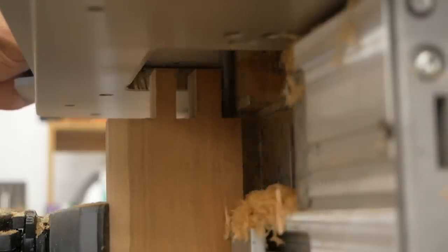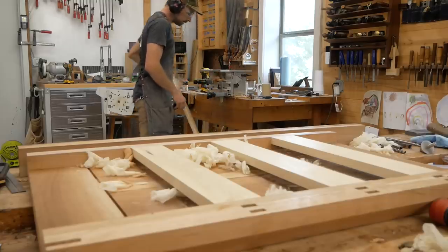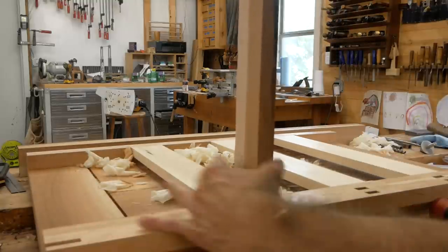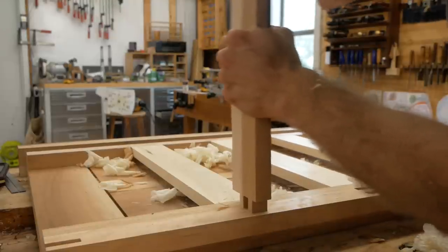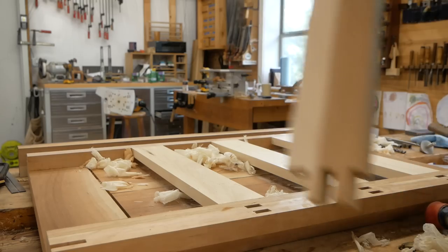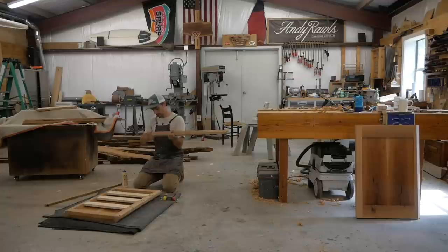I check the fit — that's the great thing about that mortising jig, you can really dial in the fit. That is a really really solid joint. A lot of times people will do sliding dovetails on drawer dividers — that's another great way to do it — but this double mortise and tenon is a great joint here. It's going to be solid and hold really well.